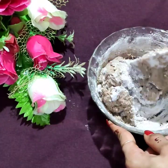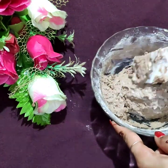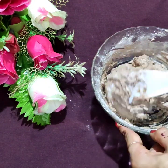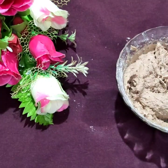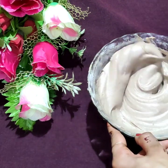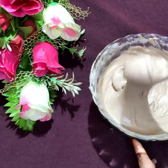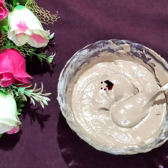The color will be more consistent. I will add a little color to the batter — now it looks like a cake batter. I will use red gel color to make it a red velvet cake.